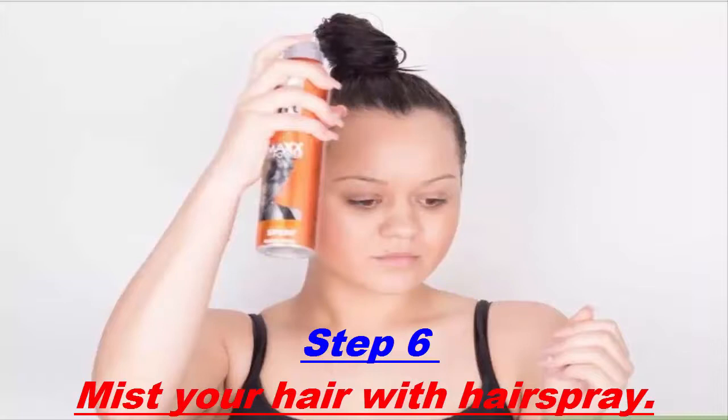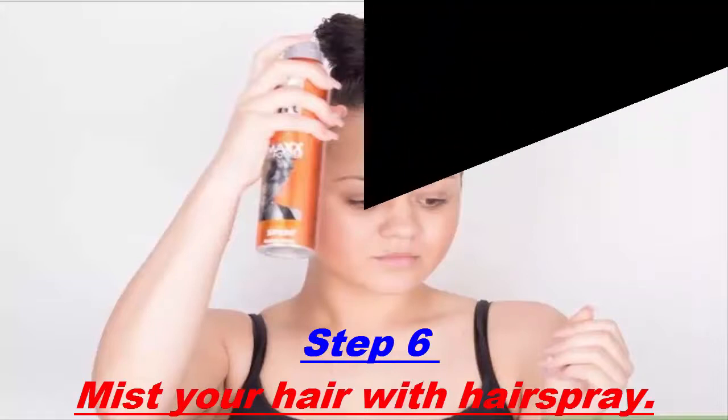Mist your hair with hairspray. Gently spray the top of your hair with hairspray to keep everything in place and tame flyaway hair. Softly run your hands over your hair to smooth your hair back.